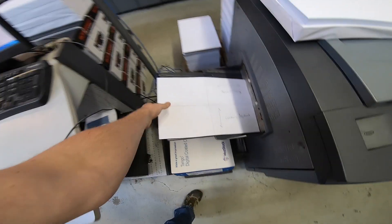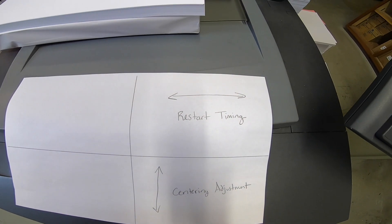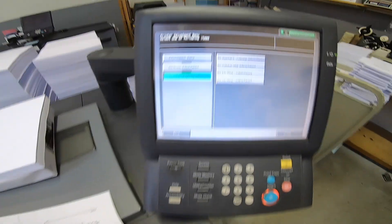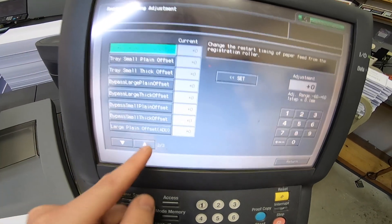Here's what those adjustments do: if you need to move your image back and forth, that's the restart timing; if you need to move your image up and down, that's your centering adjustment. You can go in and adjust per tray and also for different paper sizes. I think this is the best way to do it because that adjustment is attached to each tray for any paper stock you run through it. So if tray one is consistently off by three millimeters, you change the adjustment here so it's hardwired to be fixed from the first sheet out.